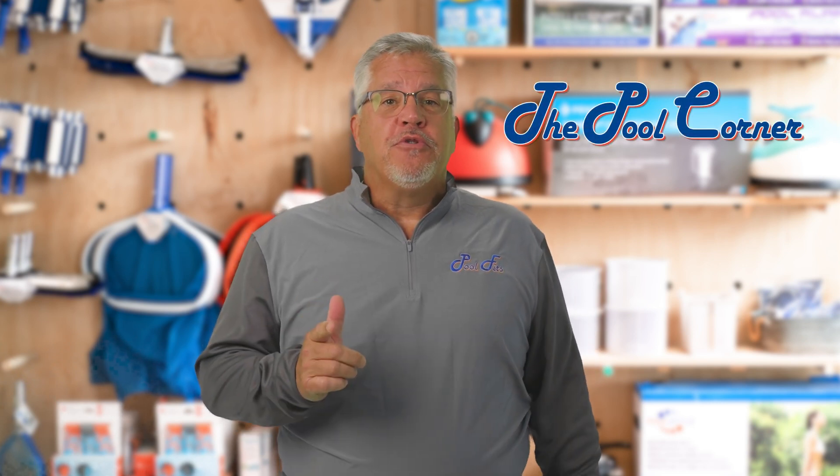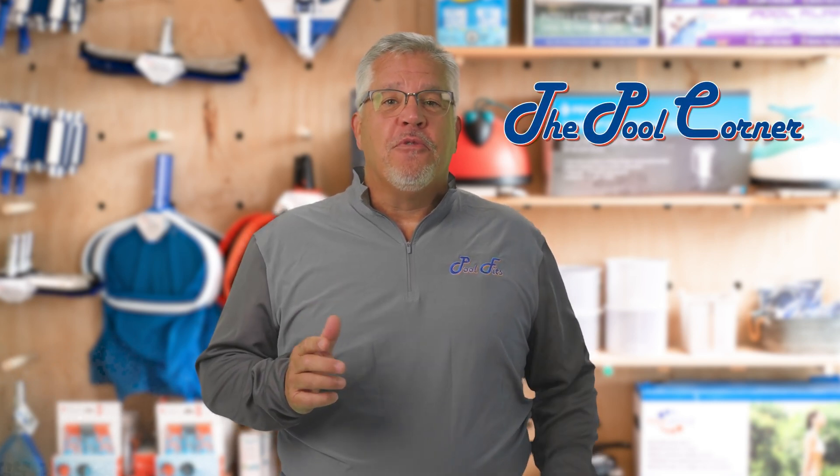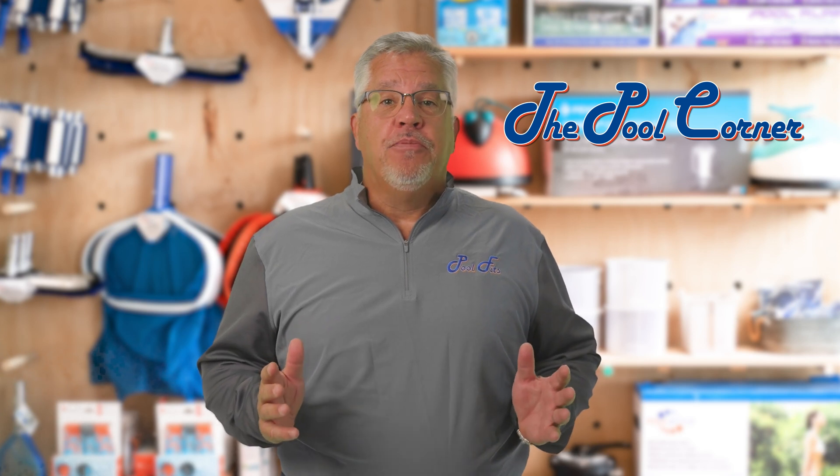Hey everybody and welcome back to The Pool Corner. I'm Tim Golden and PoolFitz is excited to introduce PoolFitter, the swimming pool industry's first drone measuring system for precise, accurate and easy pool measurement.